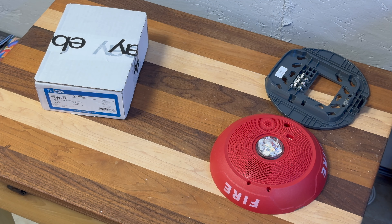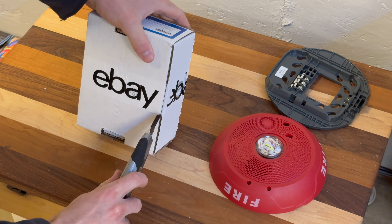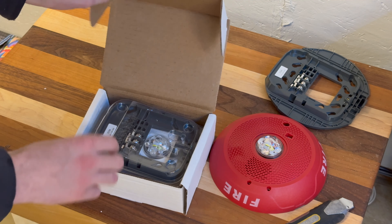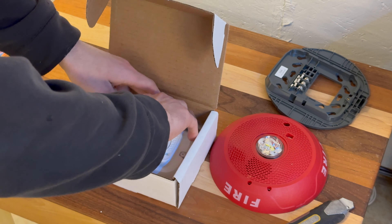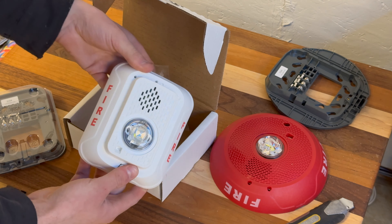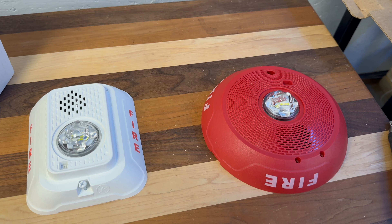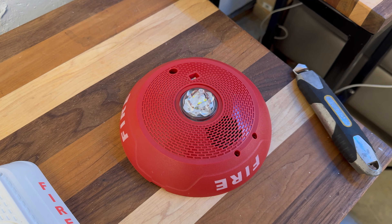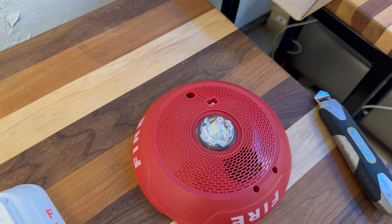Let's go ahead and take a look at our wall mount horn strobe. So this is what we've got here. My personal thoughts - not that they matter or that System Sensor gives a crap - they look all right. This one I knew was going to look fine. I saw it from the pictures and thought okay, yeah, that looks fine. It's just a ceiling mount.